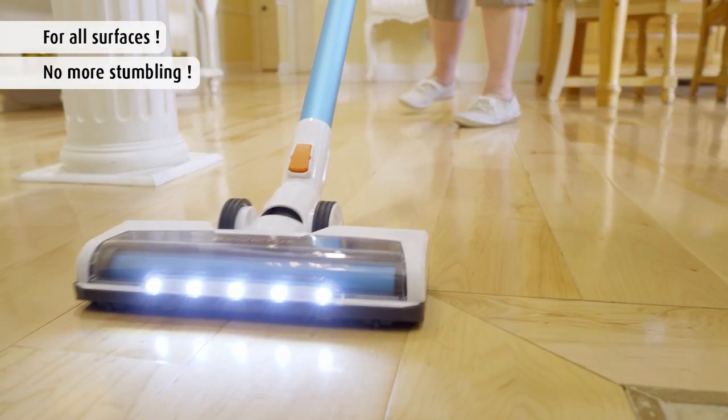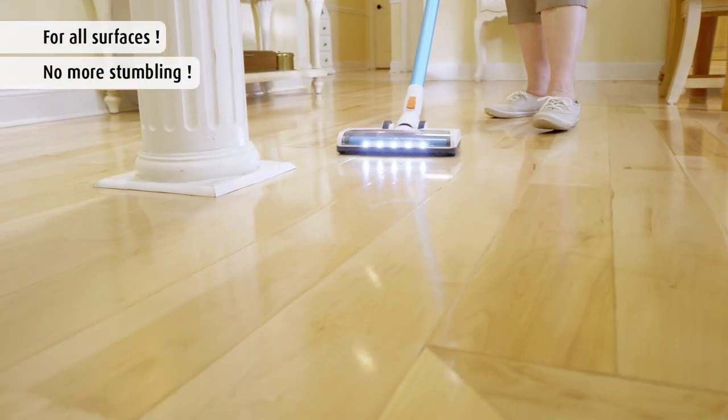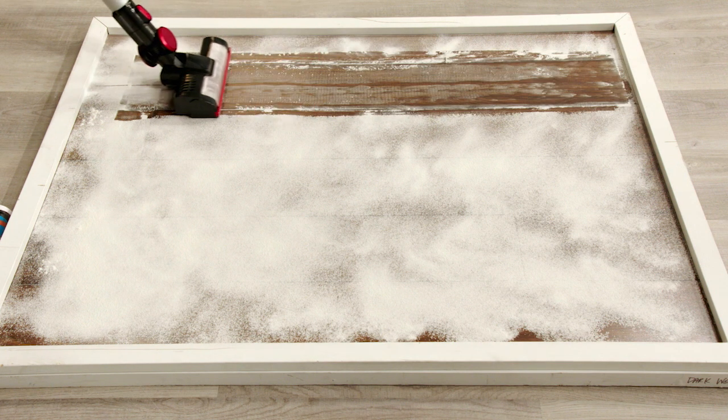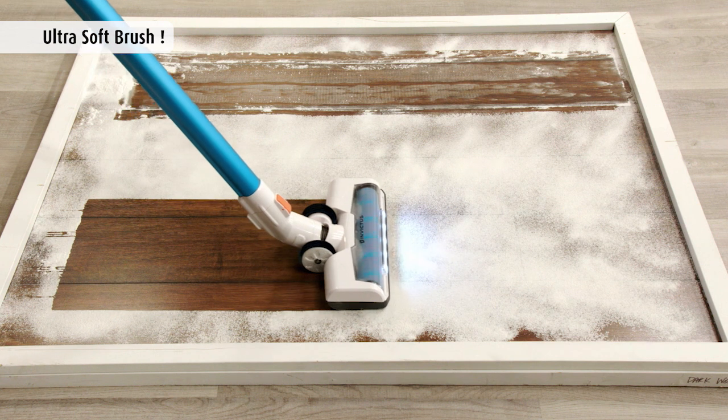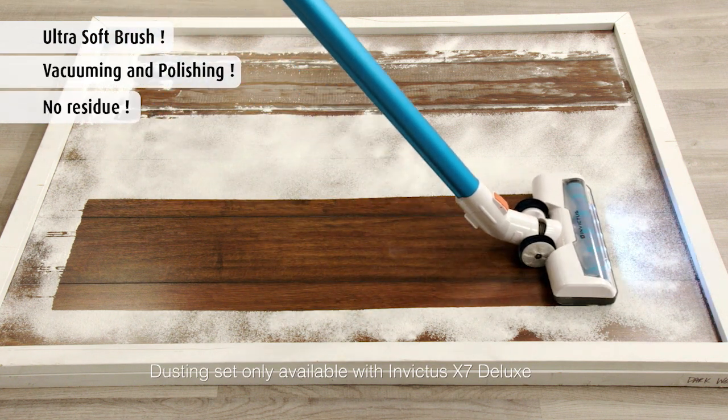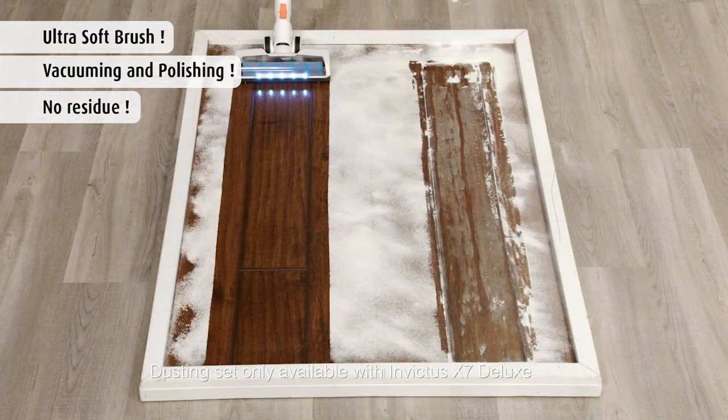And nothing is better on hard surfaces than the Invictus X7. Some other vacuums could leave a dusty residue even after two passes. But with the power and soft-touch bristles of the Invictus X7, it cleans and polishes at the same time, leaving nothing behind for amazing cleaning performance.